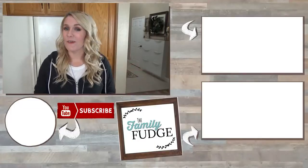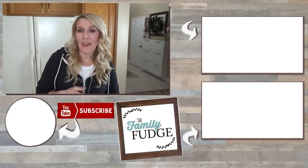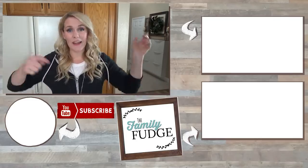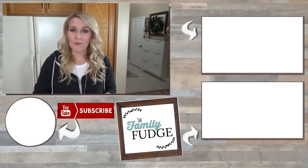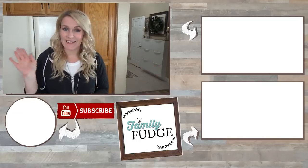Okay guys, I hope you found this video interesting today. If you liked it, could you please give it a big thumbs up? And if you have any more questions about school lunch videos or how I do things around here, go ahead and leave those questions down below and I will answer them in the next video. Thank you for watching and I'll see you next time.